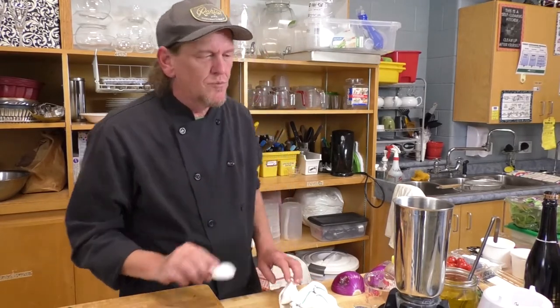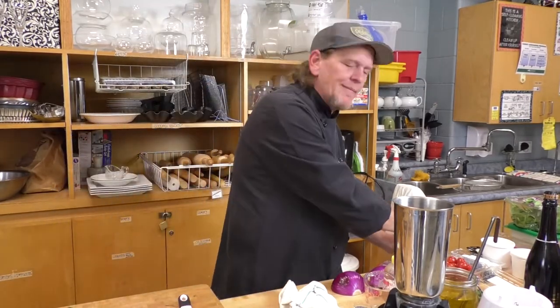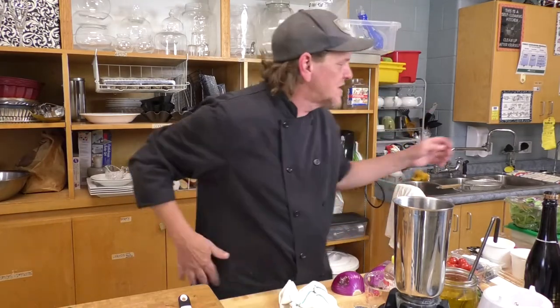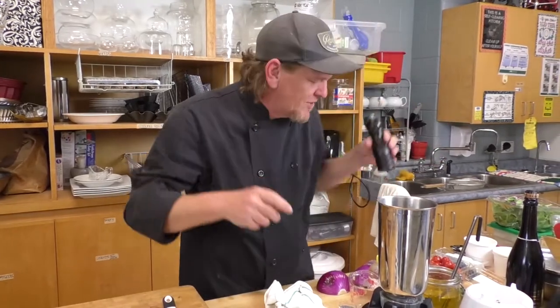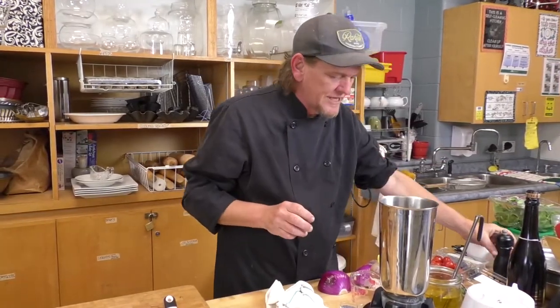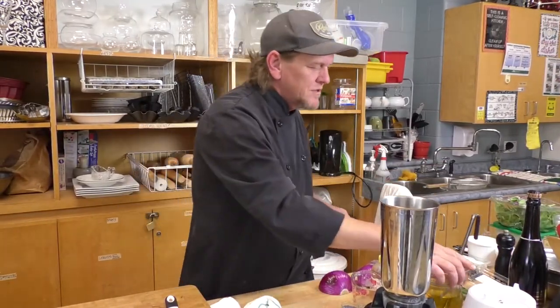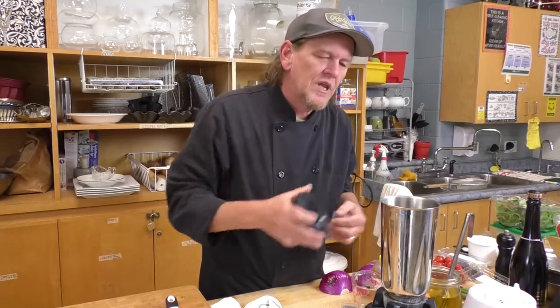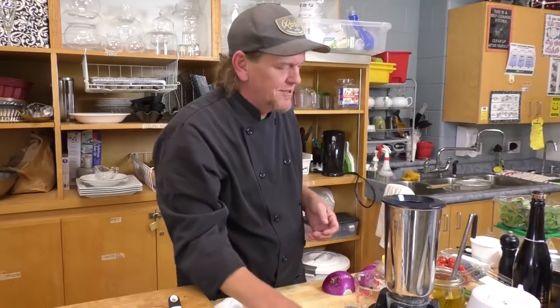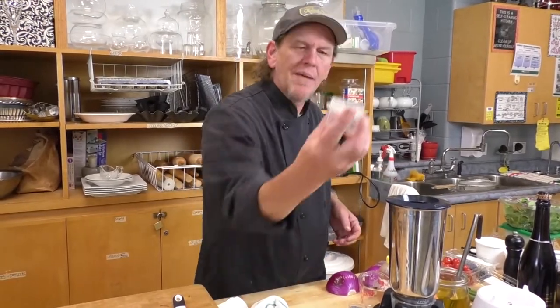I'm measuring out two tablespoons of vinegar and pouring that in. On your recipe it says salt and pepper to taste — I'll add a quick pinch of salt and a grind of pepper. I know I'll need it, and I might add a little bit more in a second.